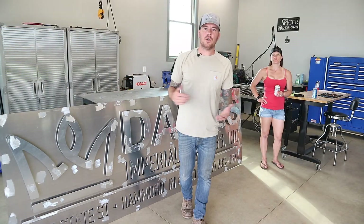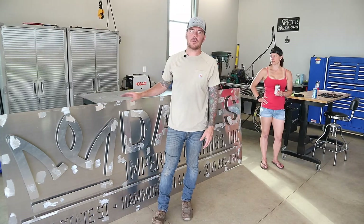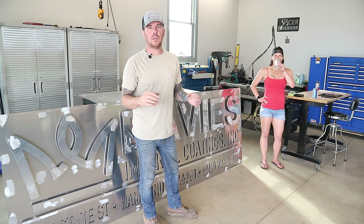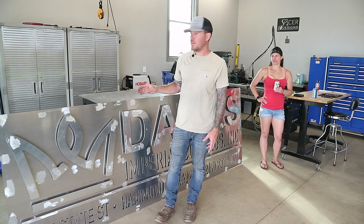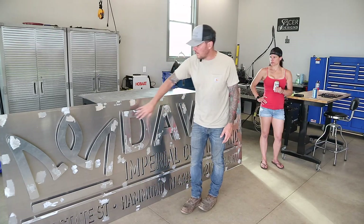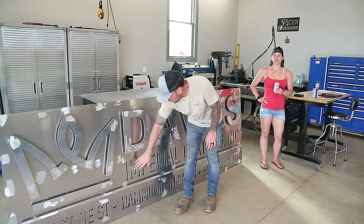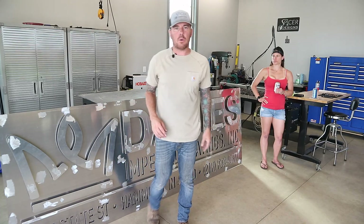That wraps up today's video — this is only going to be part one of this sign. I'm going to take it off to the powder coater, then get footage of doing the actual install so you can see the finished product all powder coated and done. Overall, this aluminum was a total pain to work with and I'm not a huge fan of it, but it did turn out pretty nice. You can see all of the crown and the letters are raised off the main body of the sign by one inch with some spacers, and there's a back plate behind the cut letters that gives it a nice shadow effect.